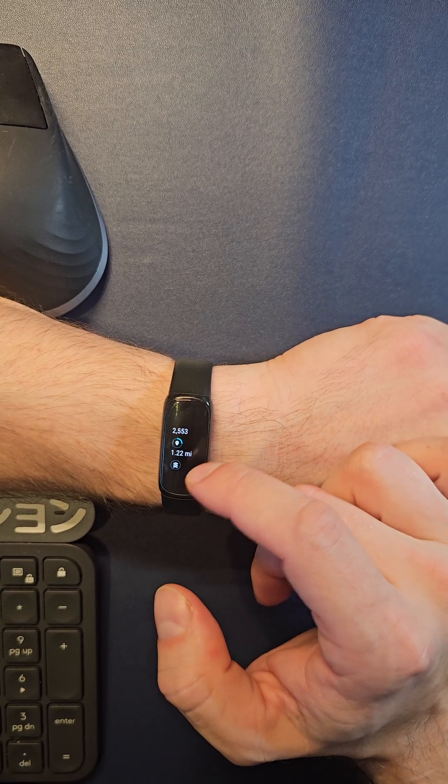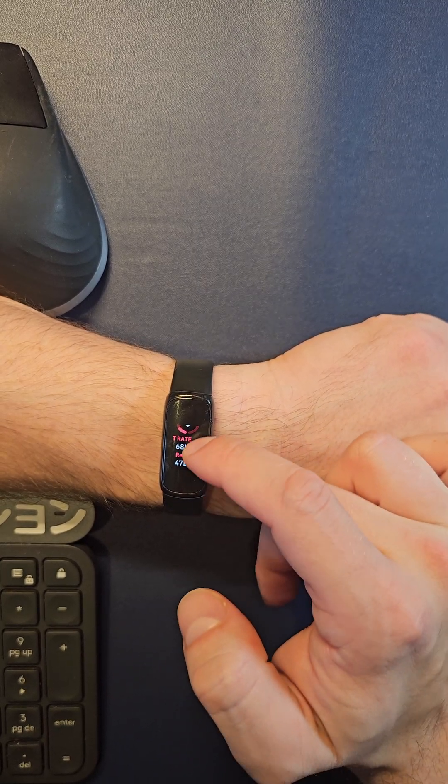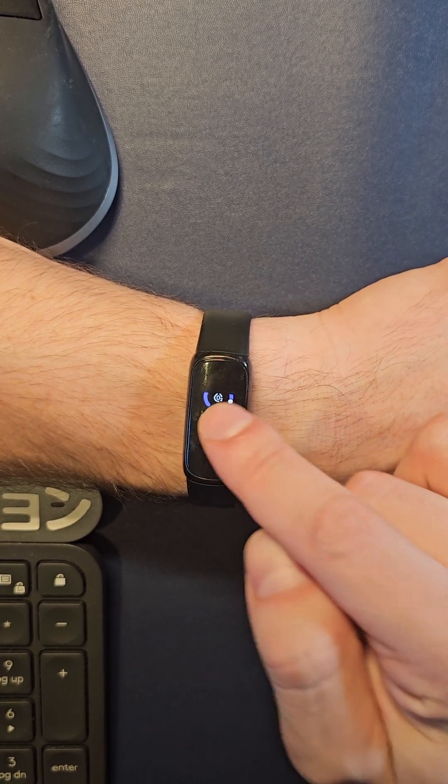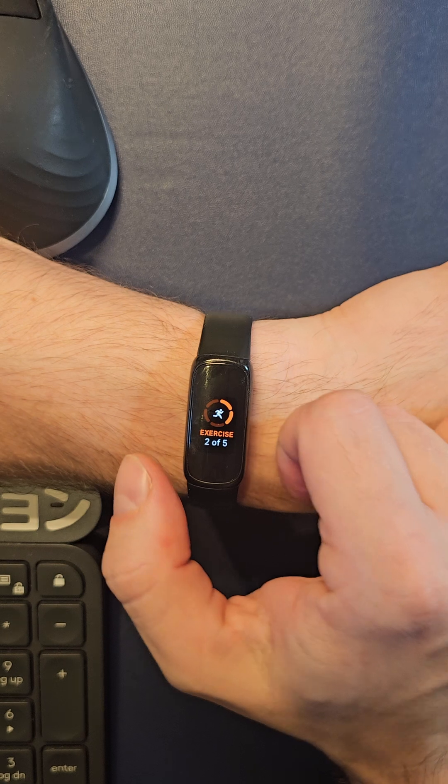So if you go down, you have your advanced stats, your heart rate, your resting, your sleep score, your SPO2, and then your exercise workouts for the week.